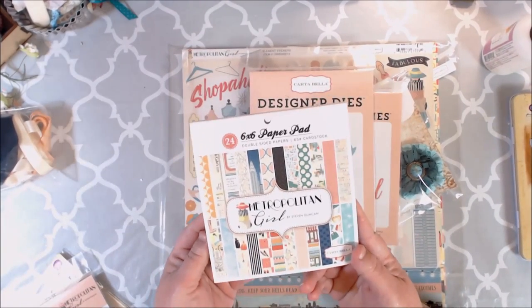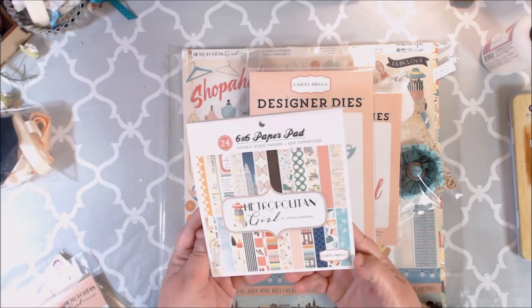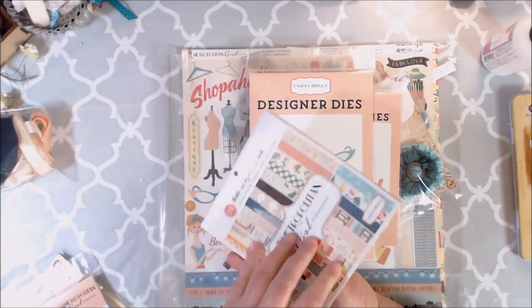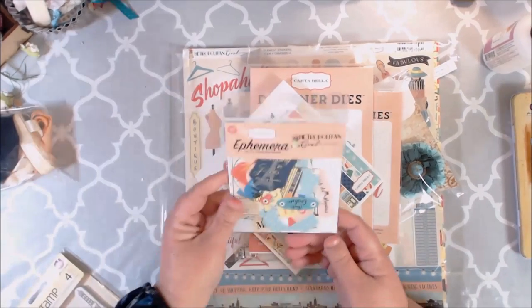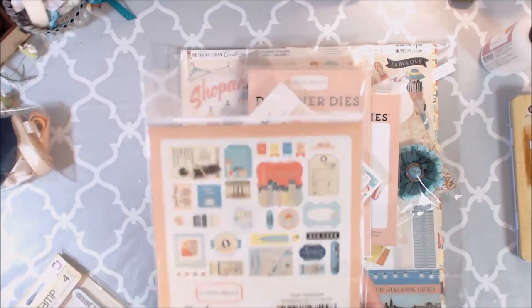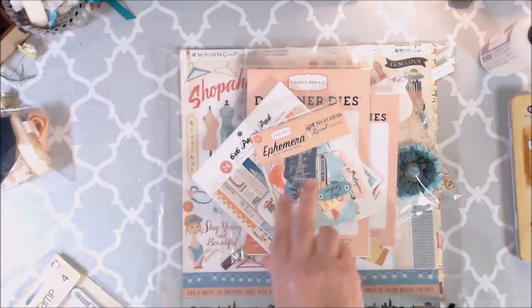This is also part of the extended kit. You can get a 6x6 paper pad, Metropolitan Girl, which is 24 double-sided sheets. Love it. And then she sent me the ephemera too. I was so excited to see that because I love ephemera — I go crazy.